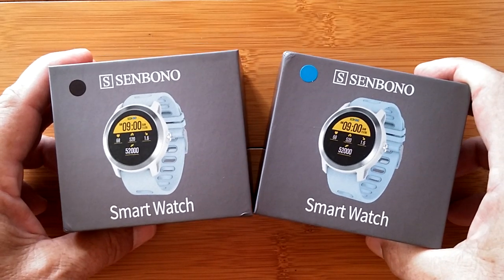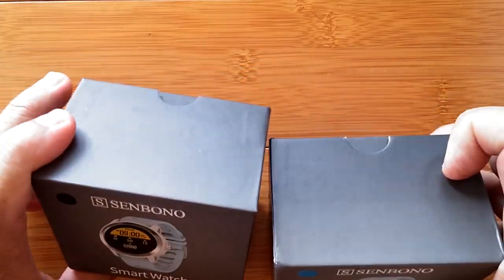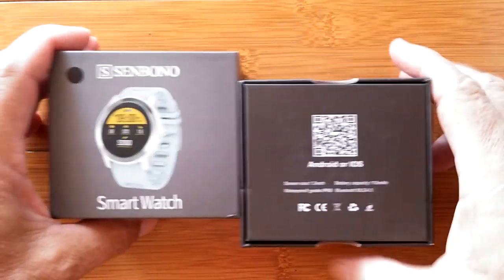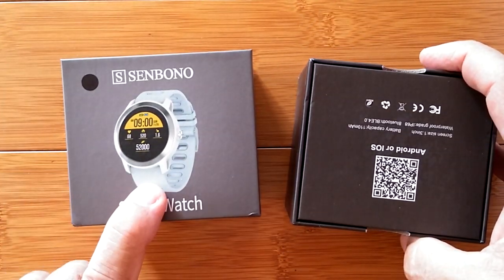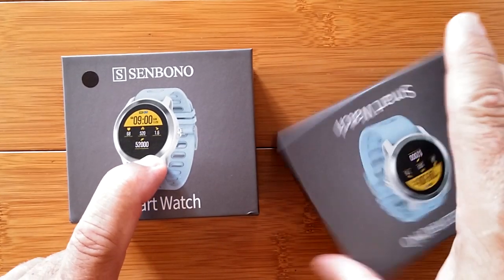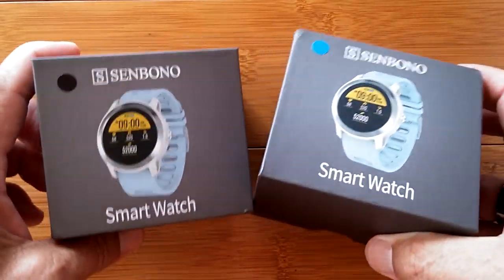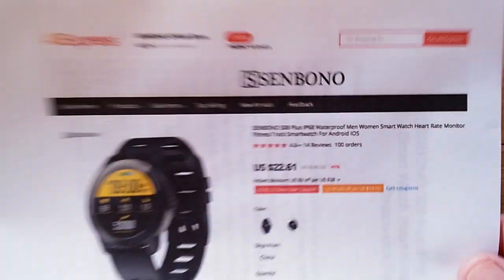Sin Bono is back! Greetings and welcome to SmartWatchTix. We're a YouTube channel on the web at SmartWatchTix.com and we are unboxing today what looks like an interesting new smartwatch. There are so many options available that our good folks at Sin Bono sent two of them in different configurations for us to take a look at.